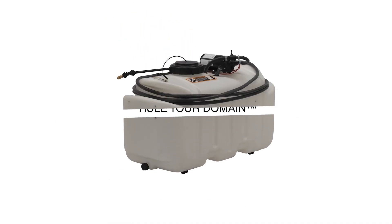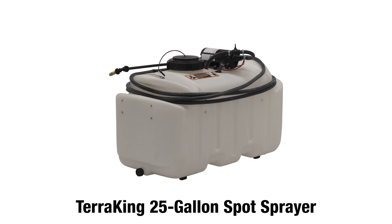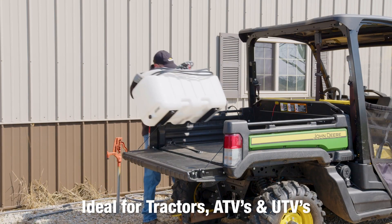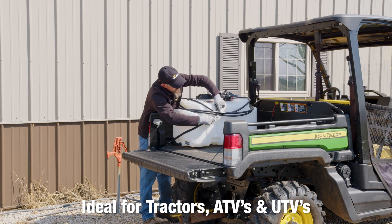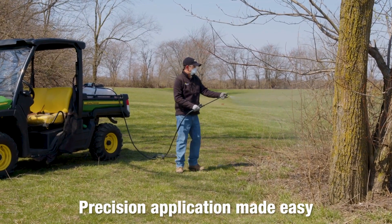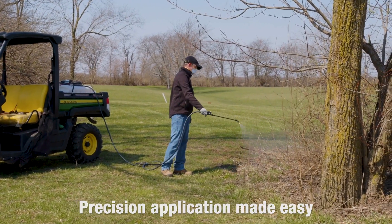Rule your domain with TerraKing's electric 25-gallon spot sprayer, connected to your lawn tractor or ATV/UTV. This thoughtful design is ideal for precision application, making it easy to give your yard the beneficial solutions it needs, such as fertilizer and weed or pest control.